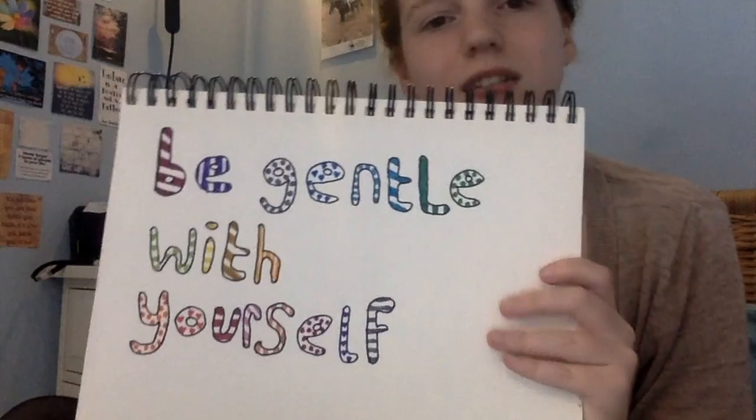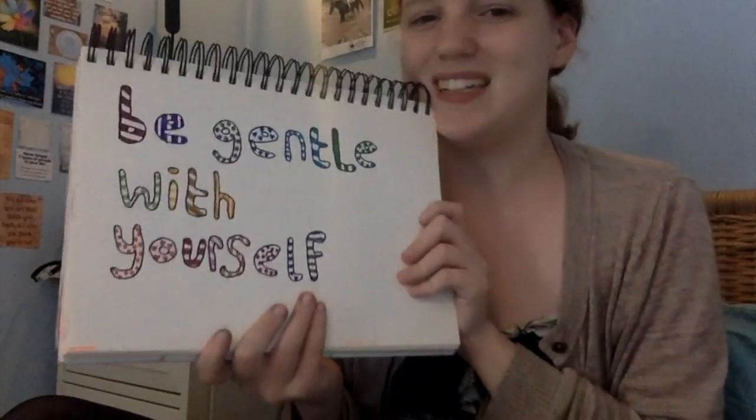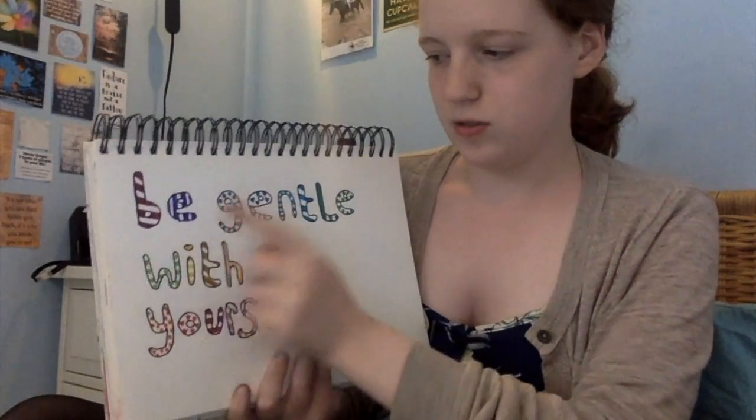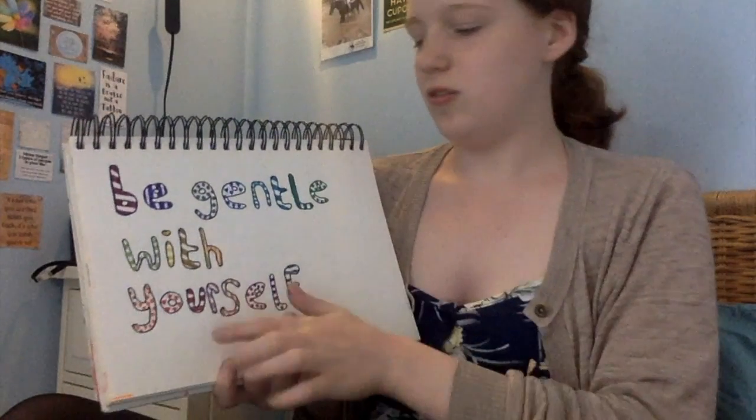And then this one is one of my favourites and I'm going to stick it up on my wall. It's 'Be Gentle with Yourself.' I love it. I sort of did each letter differently — diagonal and dots and hearts and all of that. I thought that was cool.